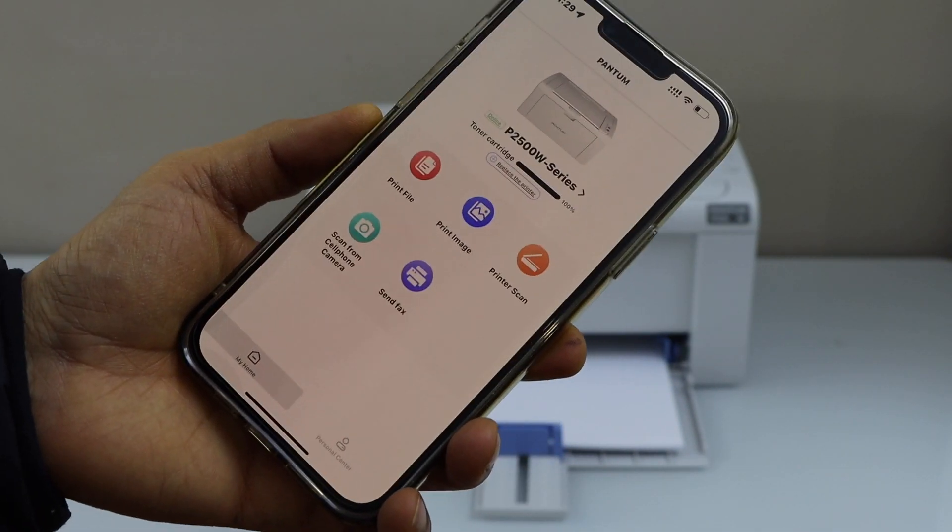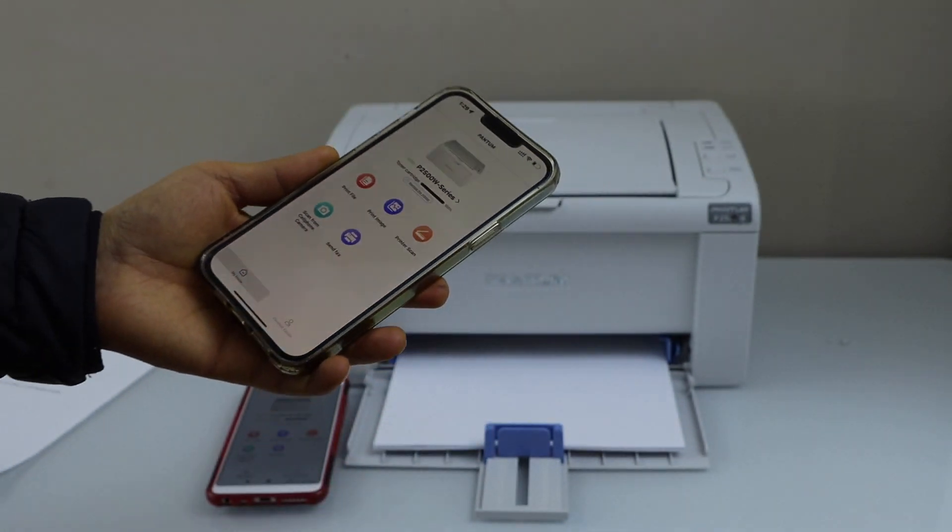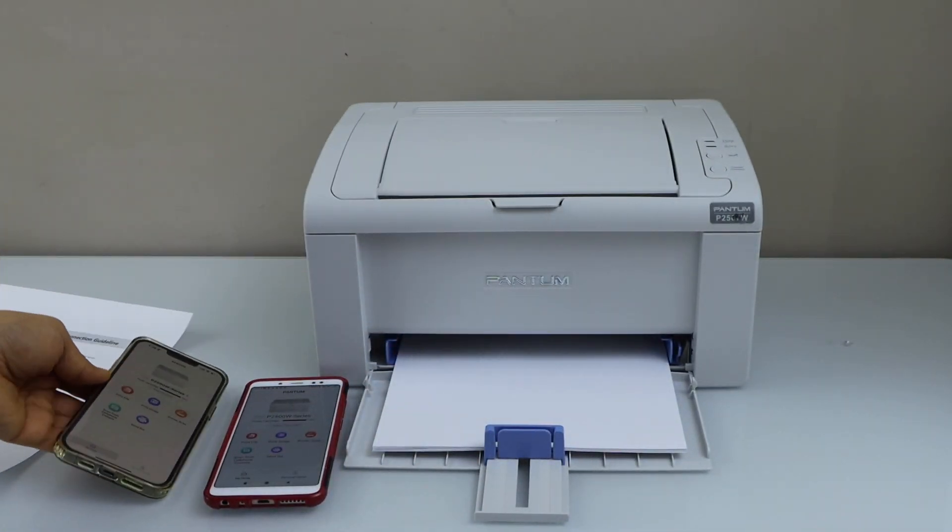This way we can do the setup of the printer with the smartphone using an iPhone or Android phone. Thanks for watching.